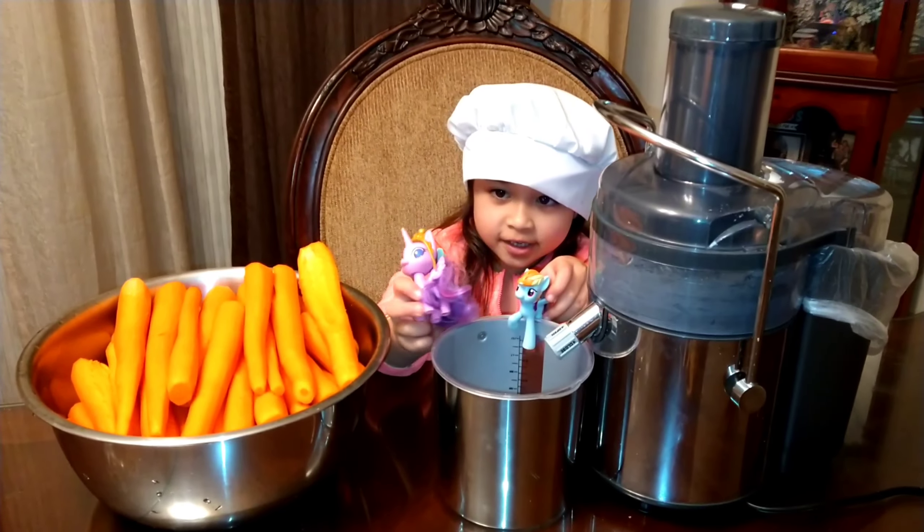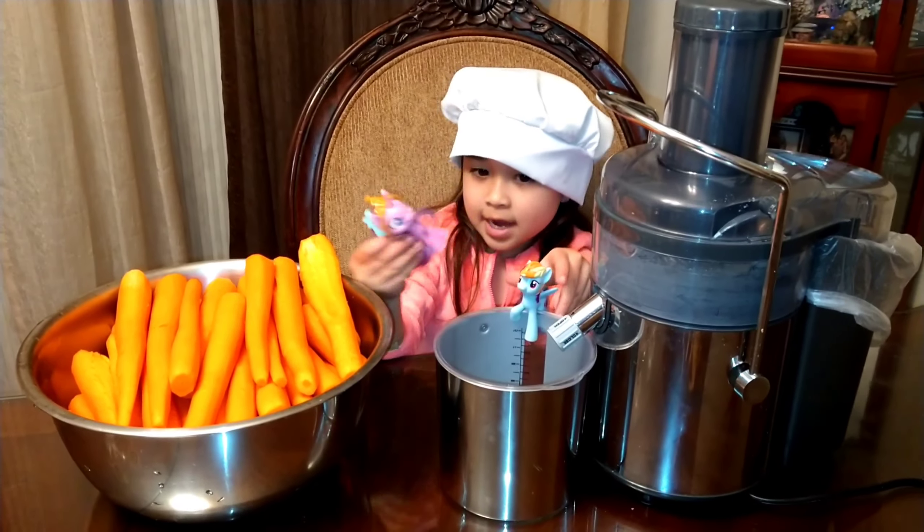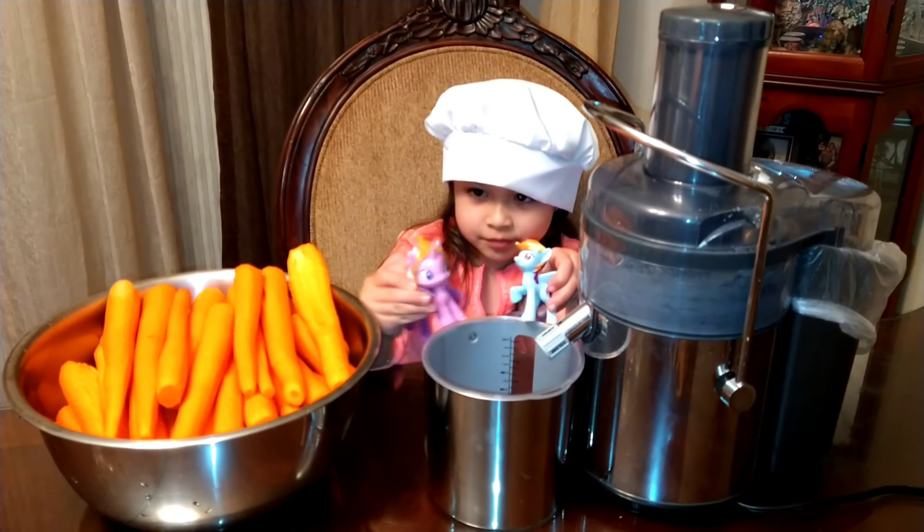Now the carrot cake is in the oven, we are going to wait for it to bake and cook. Now we are going to do carrot juice. Ready guys?